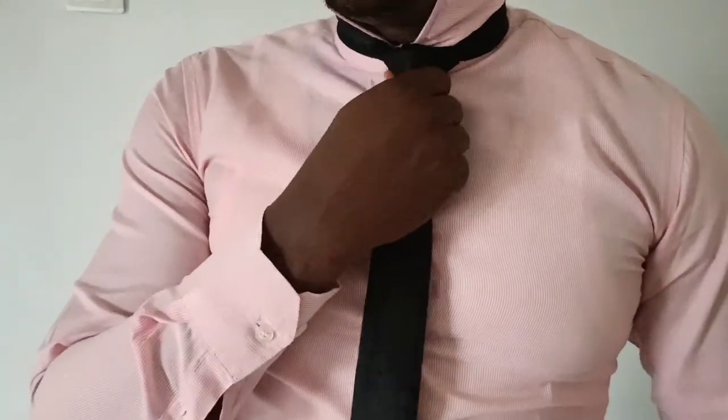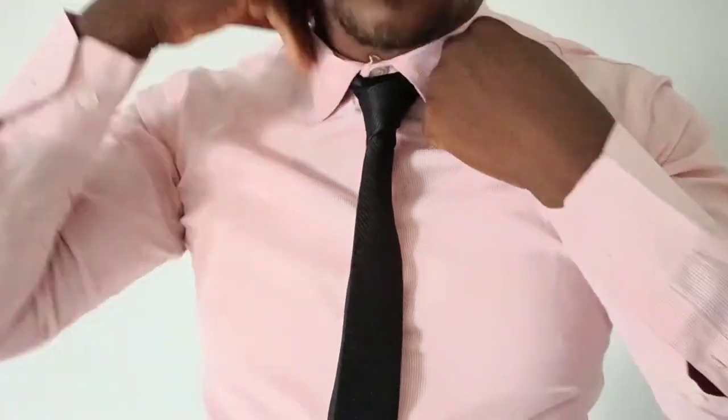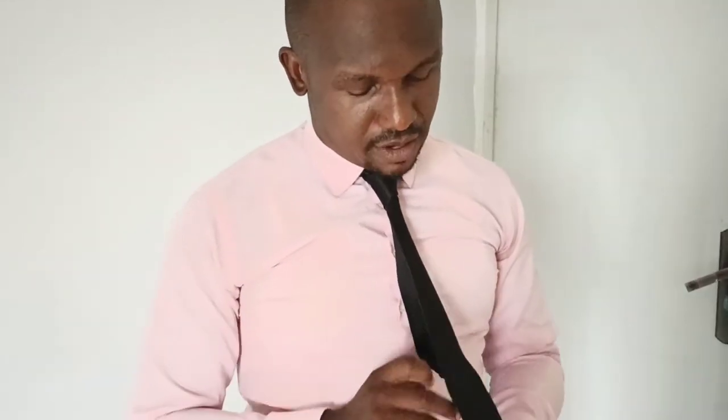And that is the perfect tie — a perfectly knotted tie. At this point, you are ready to go for that date, or go to church, or any event, a wedding, or you're going to the office. You are ready to do that right away.